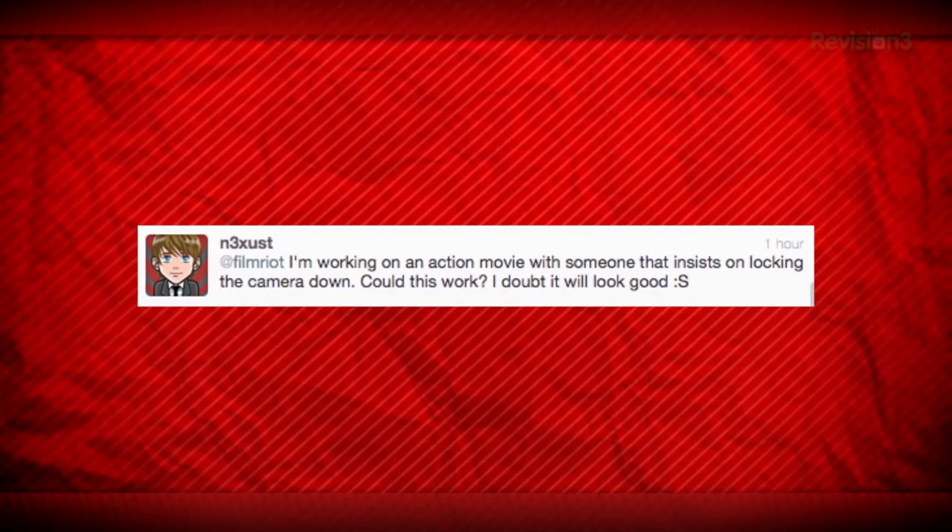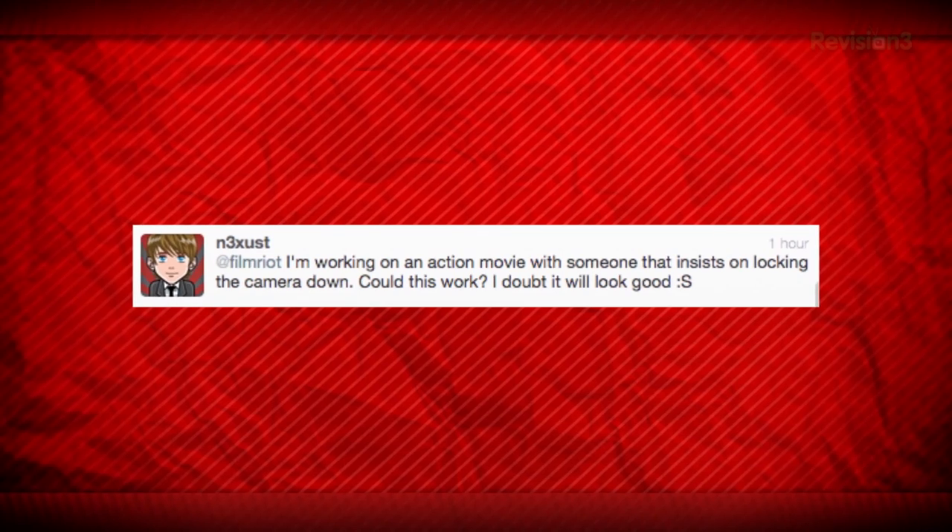I'm working on an action movie with someone who insists on locking the camera down. Could this work? It could work, but it depends on what you mean by locked down. If you're talking about a tripod that's just sitting stationary all the time, in my opinion, that would come off very boring and very amateurish. You're not within the action, you're not moving with the action, you're stationary. If that's what you're going for, it could work, but it would be a very specific style.